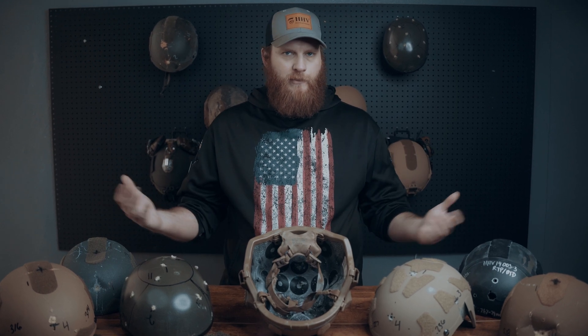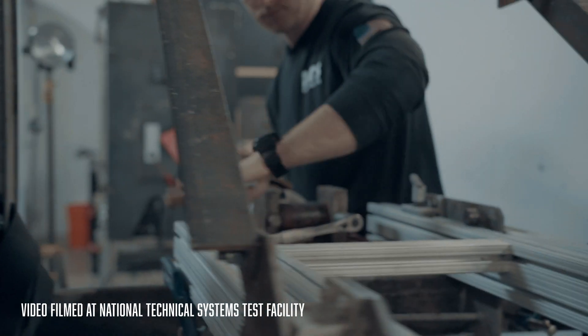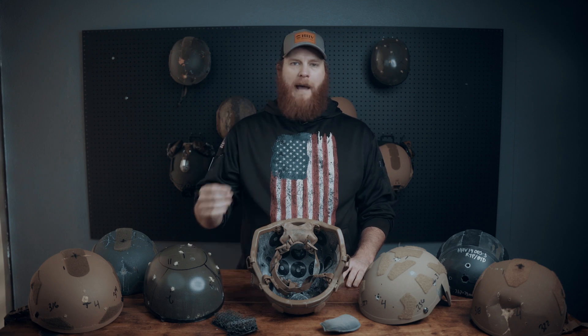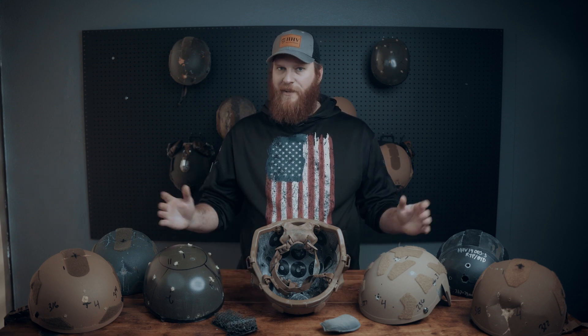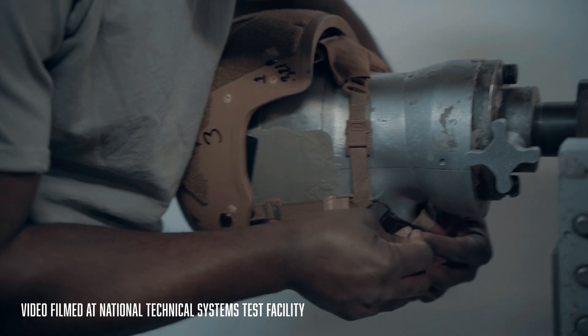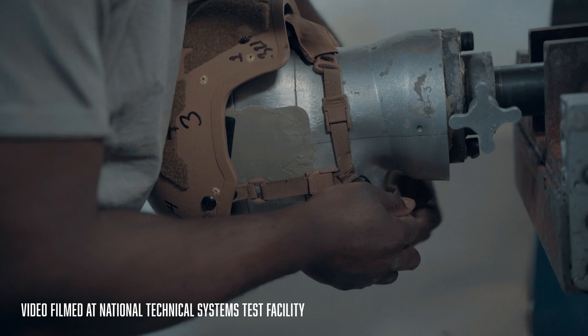You might have noticed we're a little hard-headed around here. And as end users ourselves, we would rather work towards keeping back face deformation numbers as low as possible. So instead of scrapping the testing like some other people out there are going to be doing, we're going to continue to work towards reducing back face deformation while finding a balance with weight, size, and fitment.